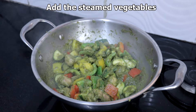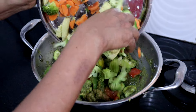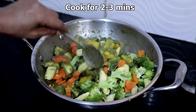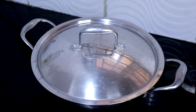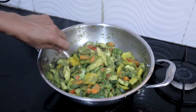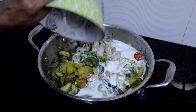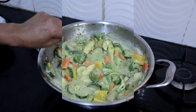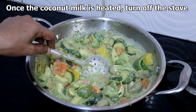Now add the steamed vegetables and cook for 2 to 3 minutes. Add 250 ml thick coconut milk. Heat the coconut milk and turn off the stove.